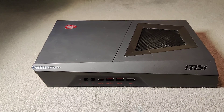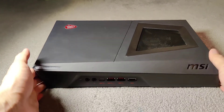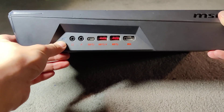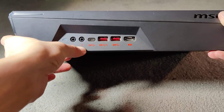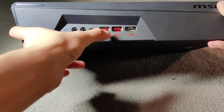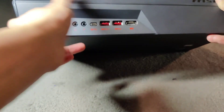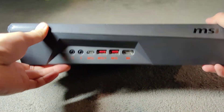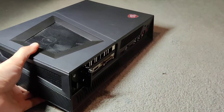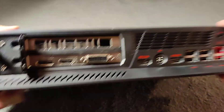We're going to tear down this MSI Trident computer that I just got. Let's take a look at it first. On the outside there's a headphone jack, mic, USB-C, powered USB, regular USB, and HDMI for VR.